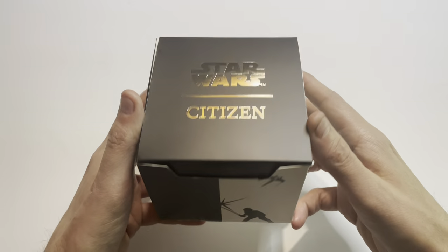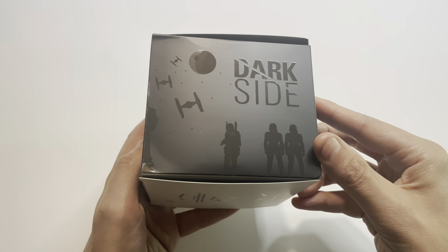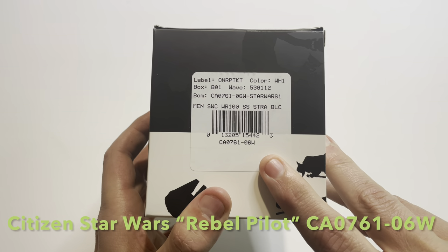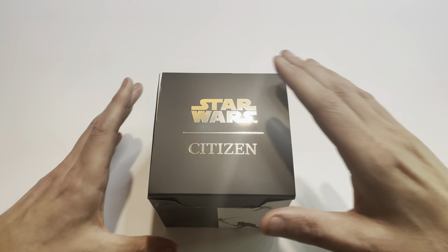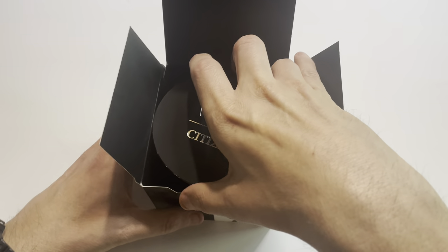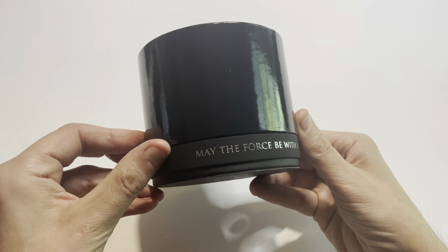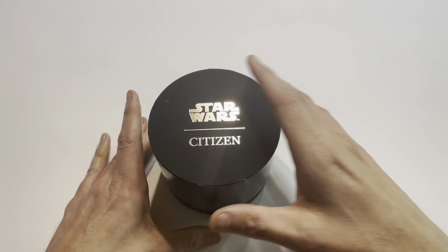Wasting no time, digging right into the Star Wars Citizen outer box. Light side on one side, you have your model number, and then you have the dark side on the other. I'm assuming they use this outer box for all of their Star Wars products. This is the Citizen Star Wars Rebel Pilot, as it's officially called — the CA-0761-06W is the official model number. It is not limited.